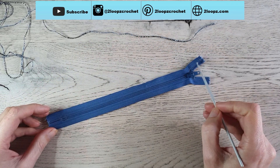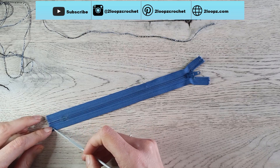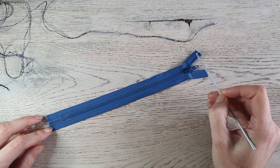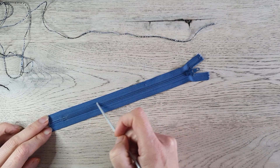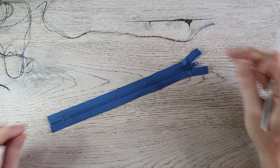We poke our holes and make a row of slip stitches all the way around the zipper, following the line. Try to space them evenly so your stitches look nice.